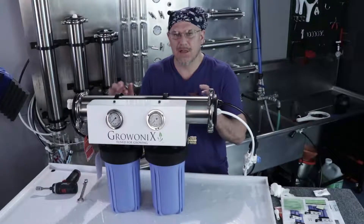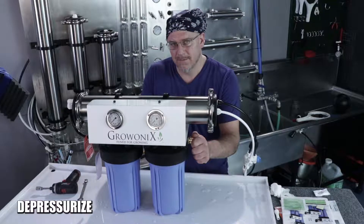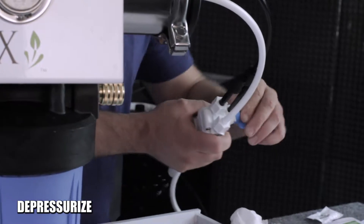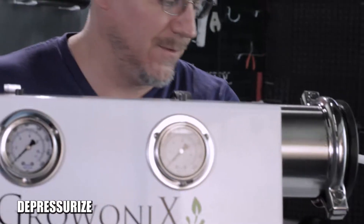The first thing we want to do is depressurize the unit. Turn the feed water supply off — I've unhooked it here. You'll also want to open the flush valve, which will relieve any residual pressure in the membrane housing, which can store a few pounds of pressure.